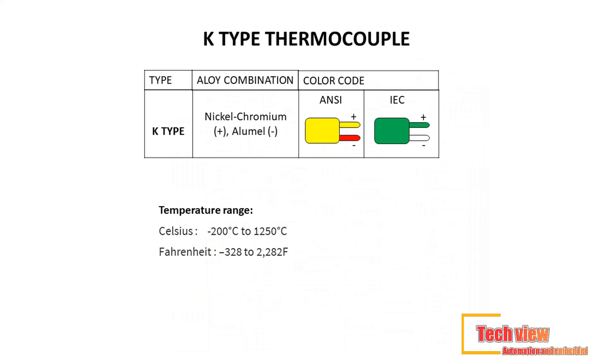K-type thermocouples are known as general purpose thermocouples due to their low cost and temperature range. Undoubtedly the most popular thermocouple type, the K-type is known for its wide temperature range and durability.